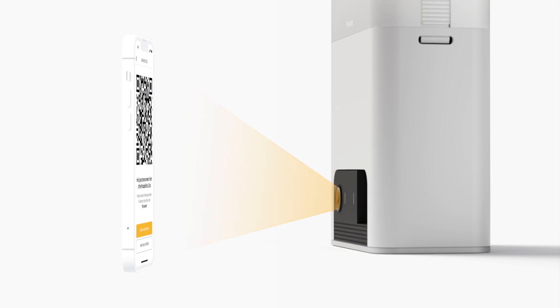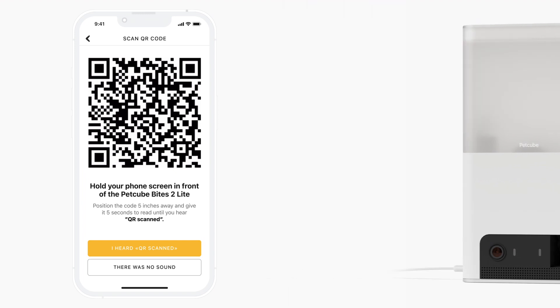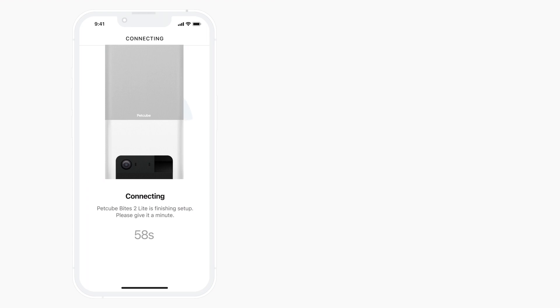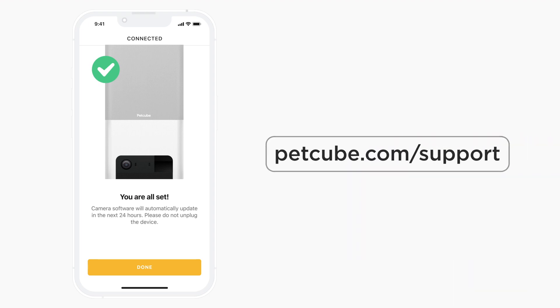Use only a phone that has no scratches or cracks on the display. Once PetCube successfully reads the QR code, you will hear 'QR Scan Connecting.' Now simply follow the app's on-screen instructions. Congratulations! Your PetCube is now set up and connected to your PetCube account. You can start using it now.